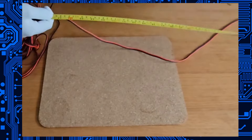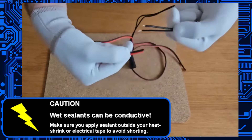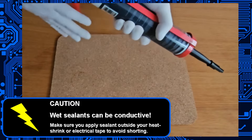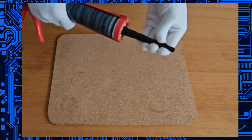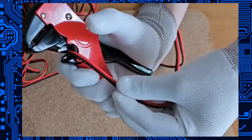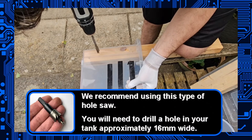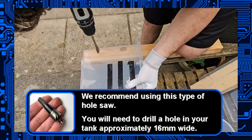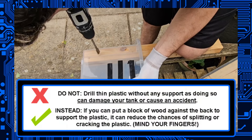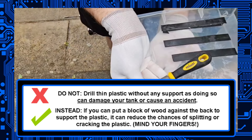If you need to extend the cables on your float switch, now's the time to do it. We may do a separate instruction video on that another time, but you should make sure you encapsulate any joints on your wires with silicone, or you can use self-adhesive heat shrink — that's heat shrink that glues itself to the wire. As for the tank itself, you're going to need to drill holes. Make sure you have your float switch ready and don't press too hard if you're working with a thin plastic tank.